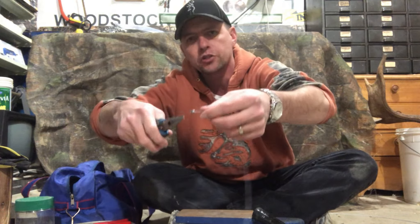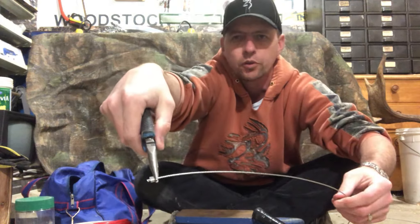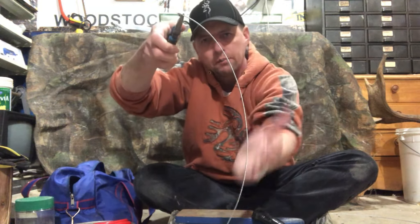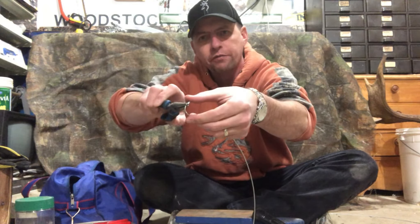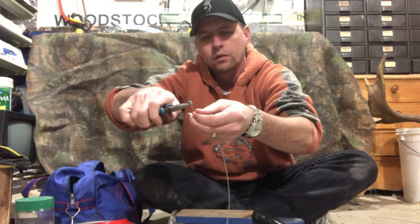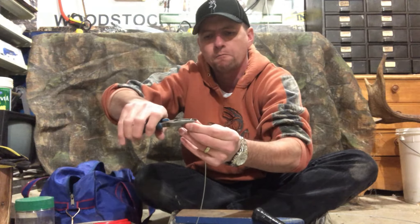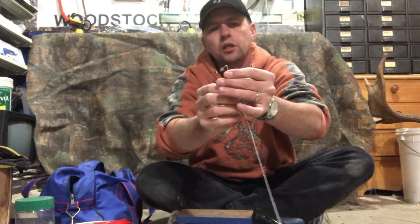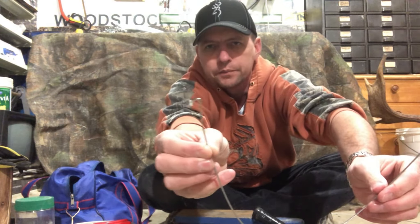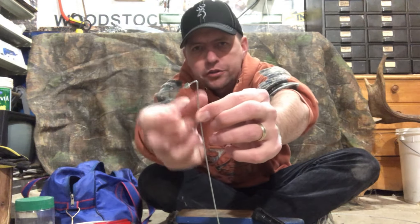After that, grab the stop with a pair of pliers just behind it — right up against it but behind it — and then turn it away from the crescent moon shape of the wire. Bend the lock away from it and then pinch it shut. What that gives you is almost a 90-degree elbow in the wire: you come up and then turn and come back this way onto the stop.